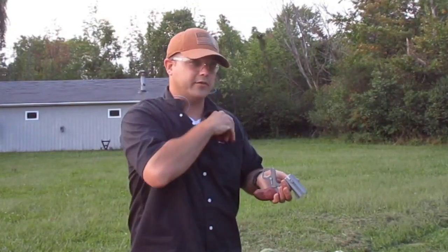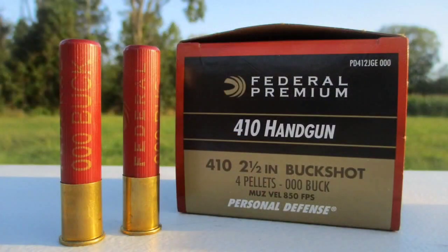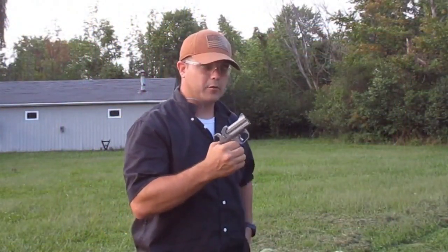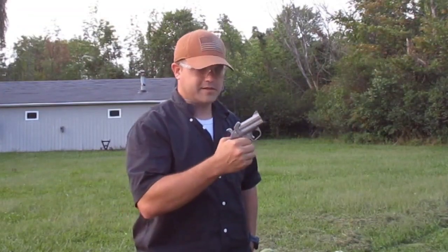Next we're going to see if we can have a little bit more power. This is going to be the triple odd buck, so it's going to put out a little bit more energy. I've replaced the target - let's see how it does.